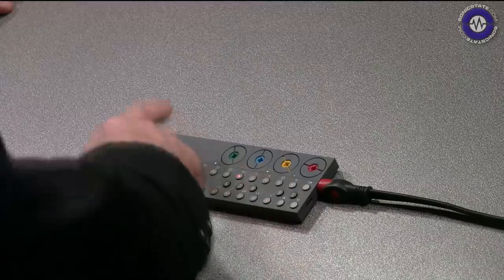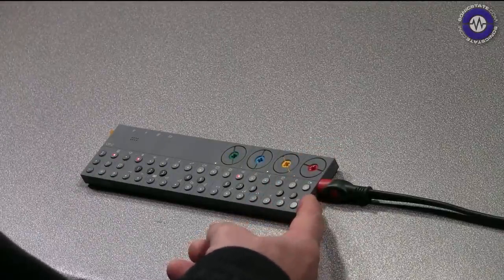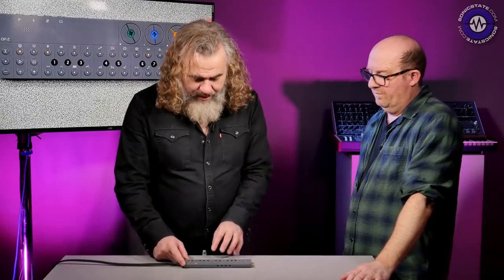The only physical connectivity on the OP-Z is a mini jack output plus USB-C. There is also Bluetooth connectivity, and that features quite heavily in this.